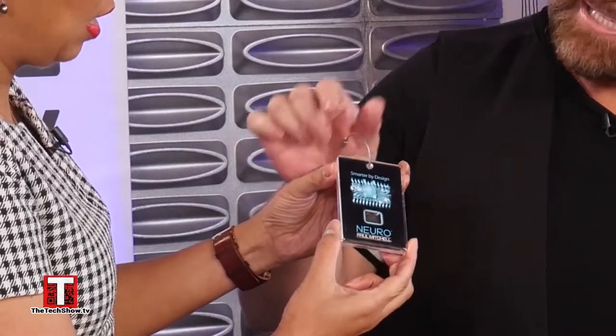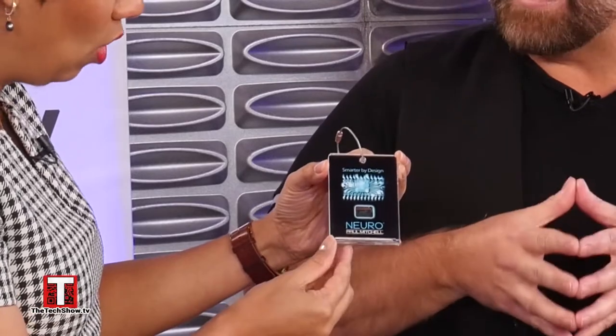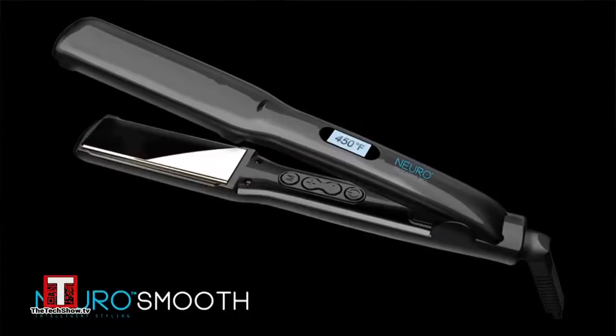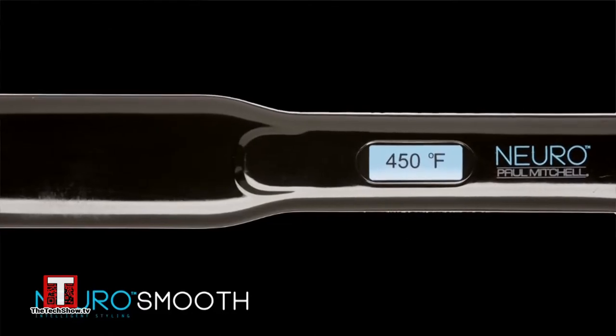So we're going to start with this little thing because it comes with a luggage tech. I don't want you to see the flat iron yet. This is the technology that is inside the flat iron and the curling iron. This microchip is in the hot tools and it is designed to check the heating element and the balance of the heat 50 times per second, to make sure that the heat is equal and you're getting the best smooth on the hair in the flat iron.